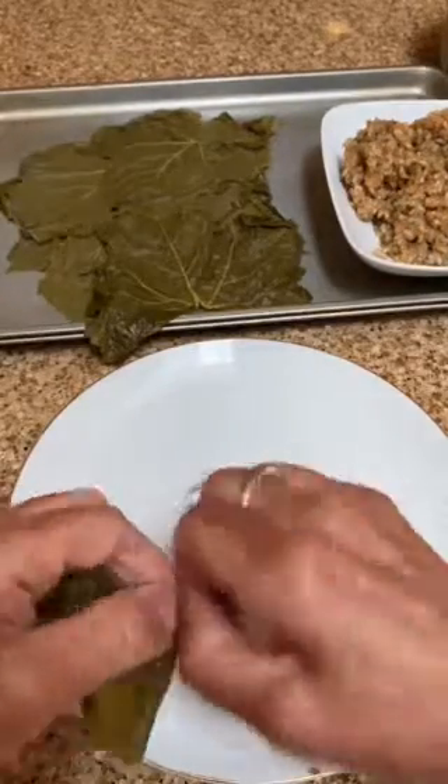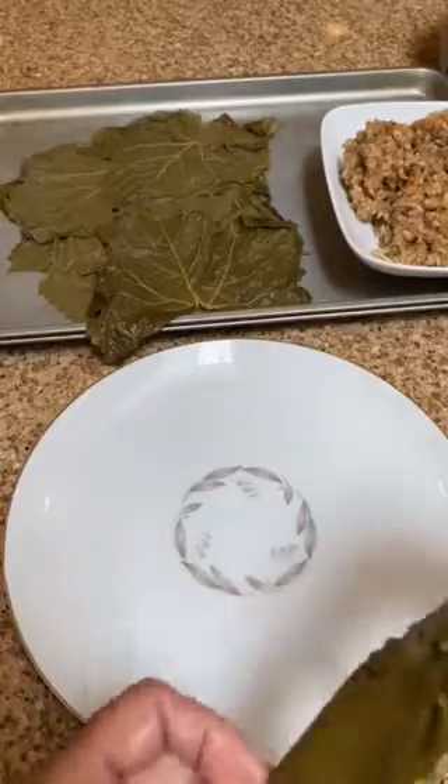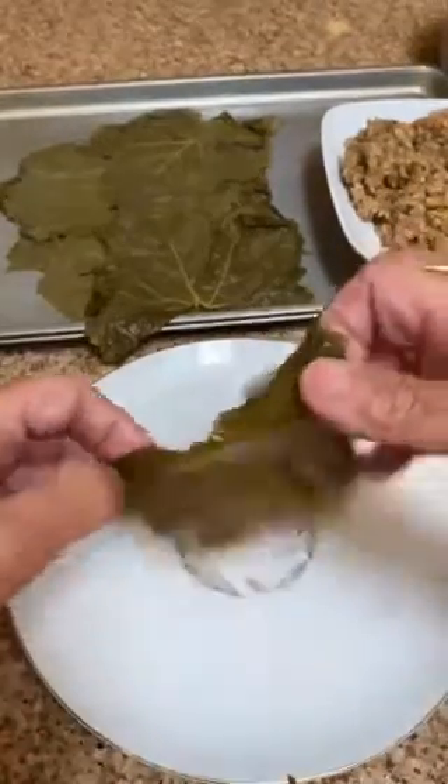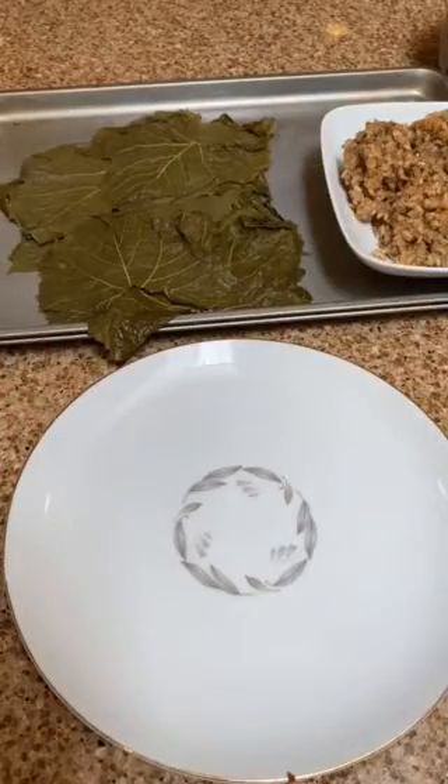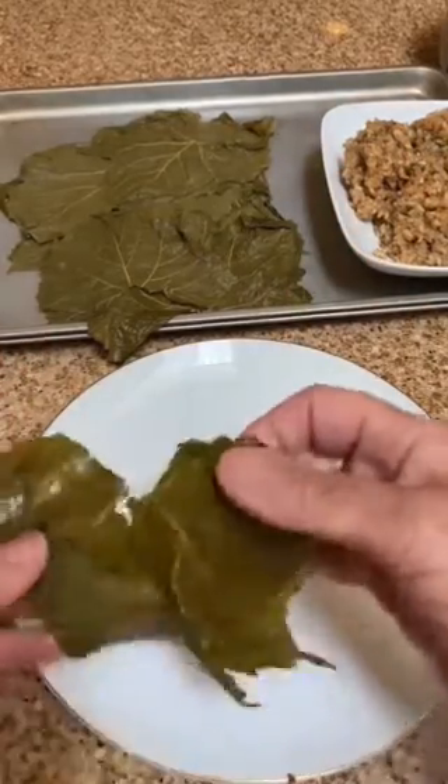Take another one. Again, you just snap off the little end, lay it out flat. Every once in a while, you might find a torn leaf.